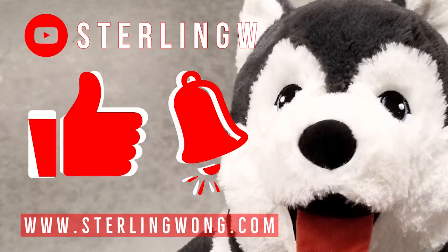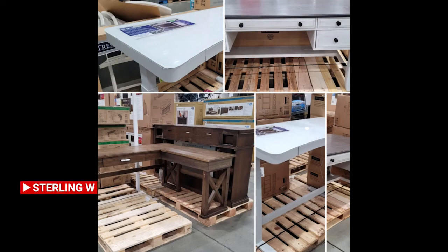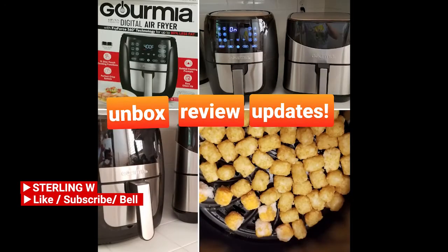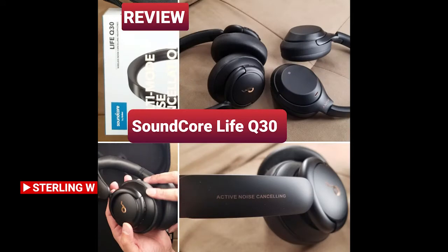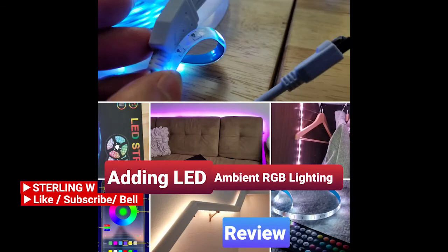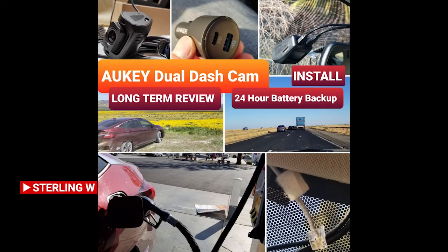If you haven't already, please like, subscribe, and hit the bell button for the StereoW channel. I do a lot of Costco runs, price checking, as well as new product finds. There are also long-term reviews and updates, as well as other fun current reviews, DIYs, and how-to videos. Check out the channel and have fun — see you next time, bye!